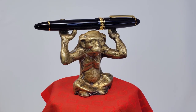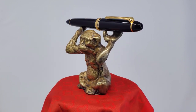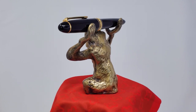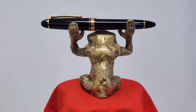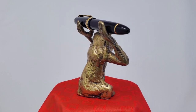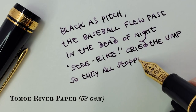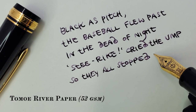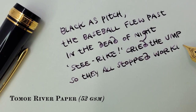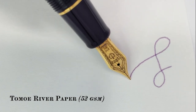Because of its stately, understated appearance, I would say the Sailor 1911 L is best suited for pretty much anywhere. It excels, though, in situations that call for a not insignificant amount of class — signing important documents, composing soulful poetry, clipping it to your tuxedo or cocktail dress in highly conspicuous fashion: all great ways to show off just how highfalutin you are.